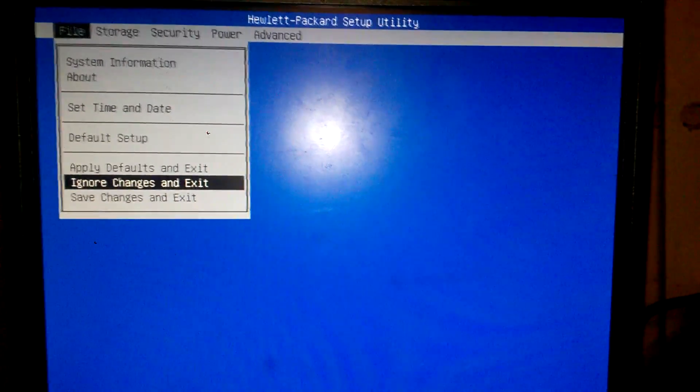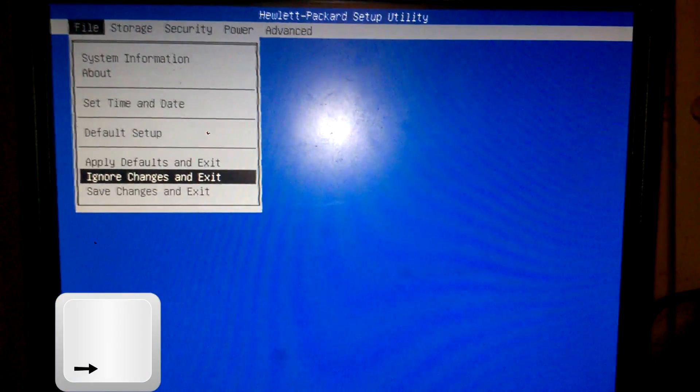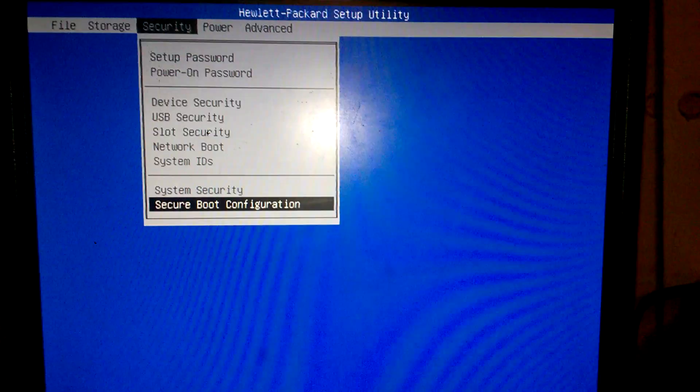Now once we're in the BIOS setup menu, using the arrow keys, we're going to go right over to Security, and go down to Secure Boot Configuration.